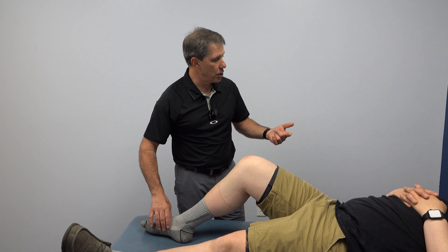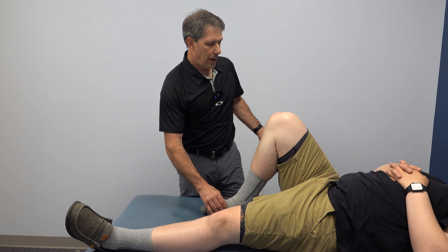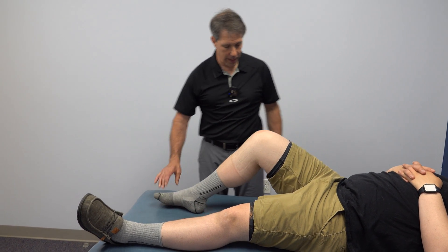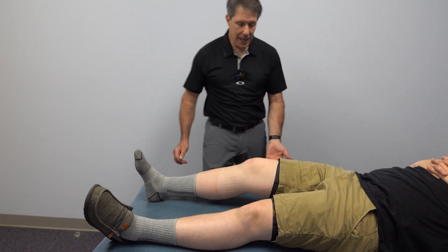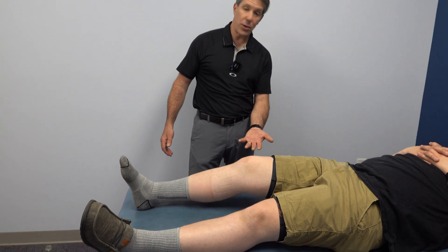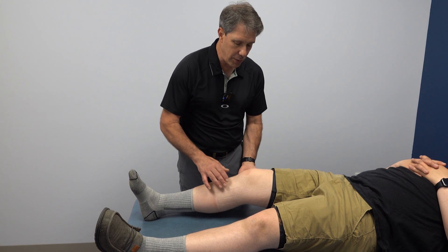I'm going to ask you to bend your knee on your own as far as you can — go ahead and slide that heel toward your bottom. We have really good motion here. Now go ahead and straighten it out all the way — and then it gets stuck right there. He cannot fully extend it. He's lacking about 30 degrees of extension, and it was actually stiffer than that two days ago.